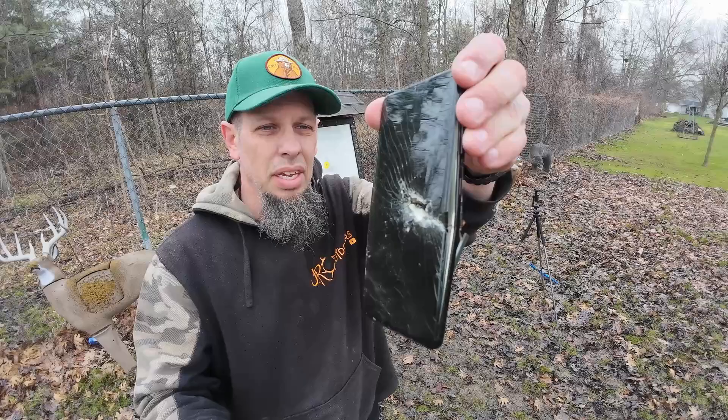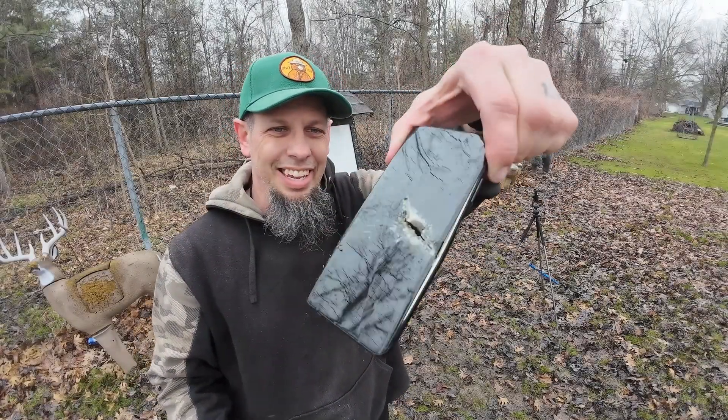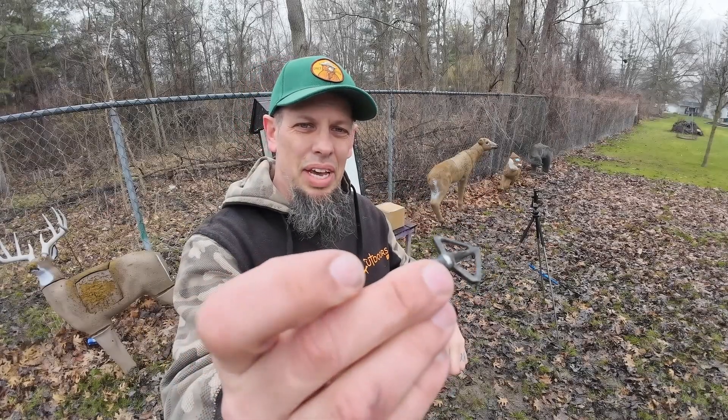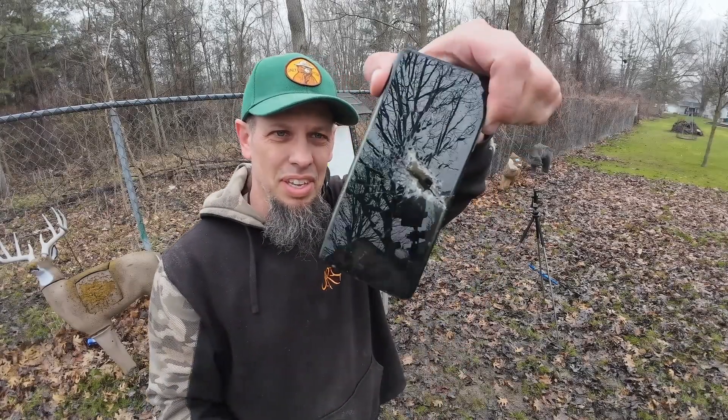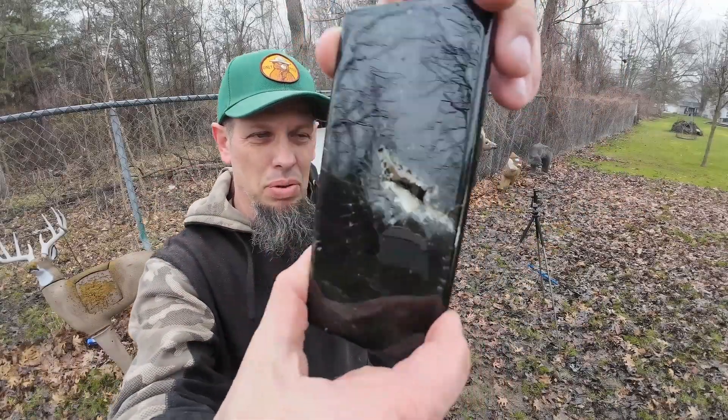We were right on the money. Blew that thing wide open. Wedge head still intact — actually ripped out of the arrow itself — but man, put a nice smoking hole on that thing.